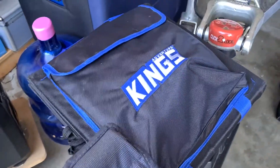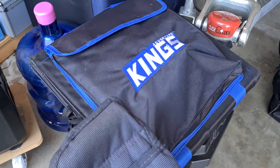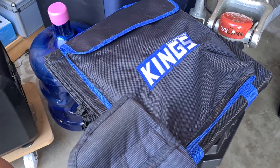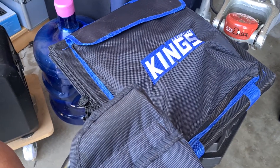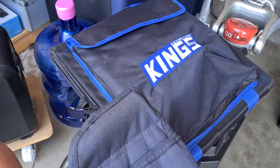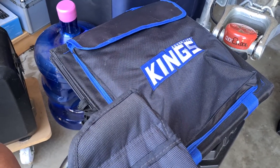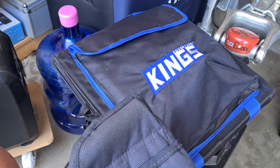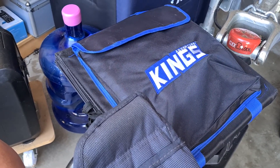I've also had the Kings 200 watt solar blanket for three years now and that's worked fine — no faults at all. It's holding up quite well actually; there are no rips or tears and nothing's falling apart on it. I look after all my gear, so I think that makes a difference. All the cables are fine and everything's looking good.